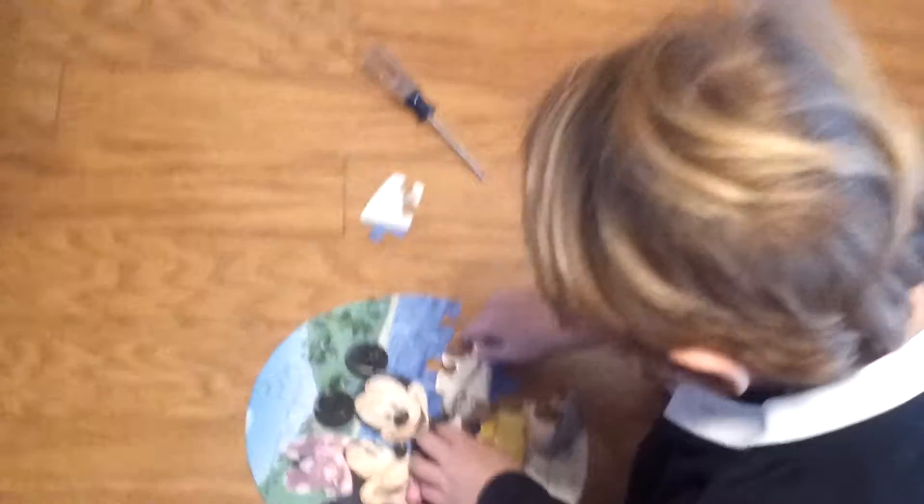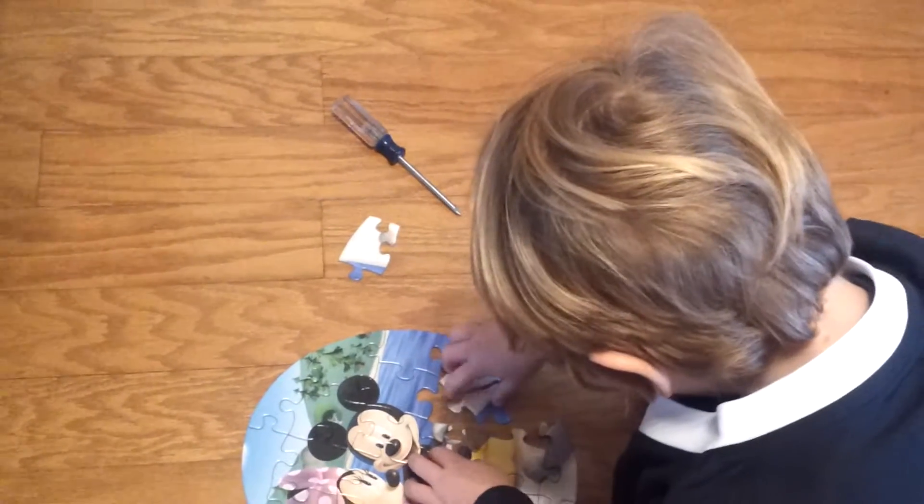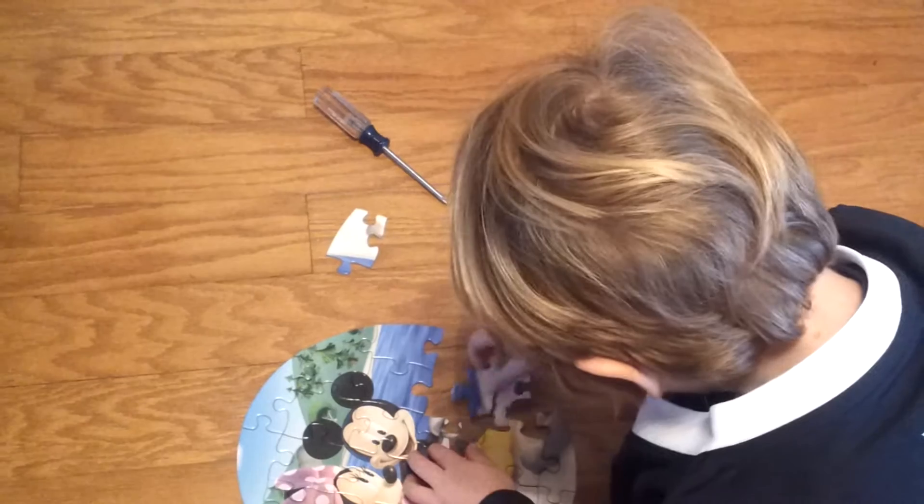Hi! I have to get this puzzle done — he's working on a puzzle, mom. Okay, I'll call you back.